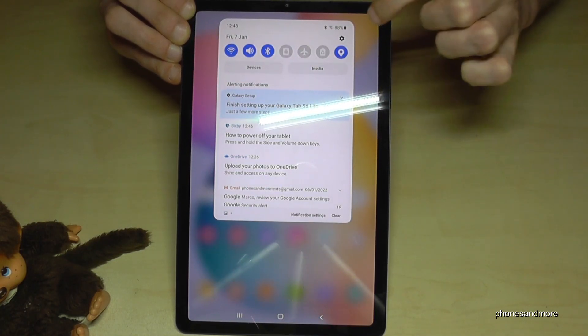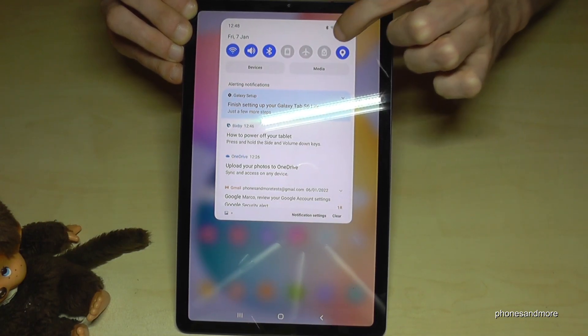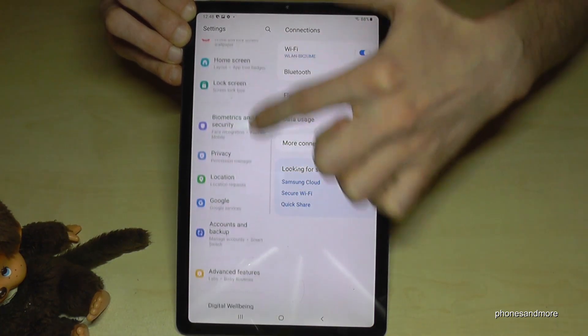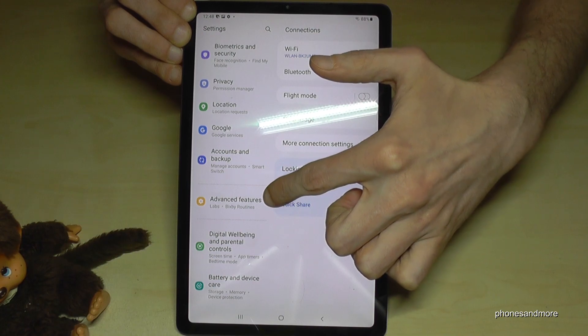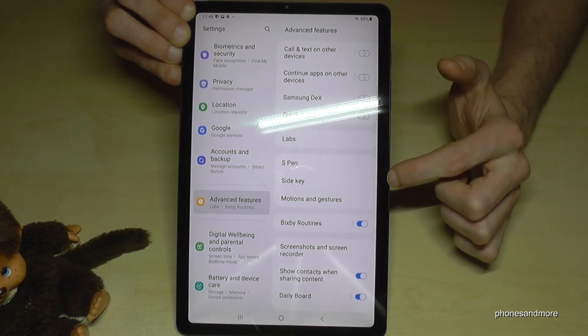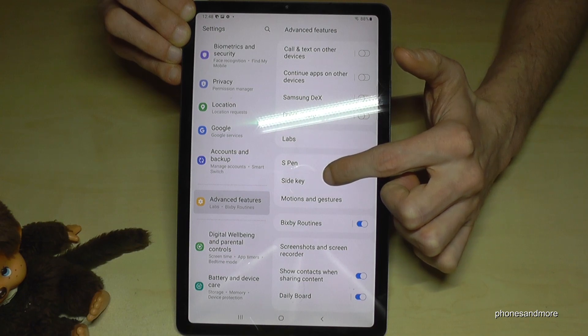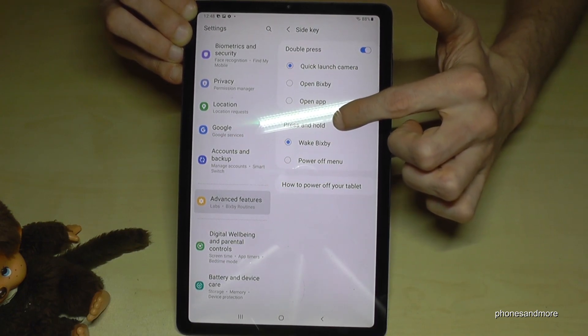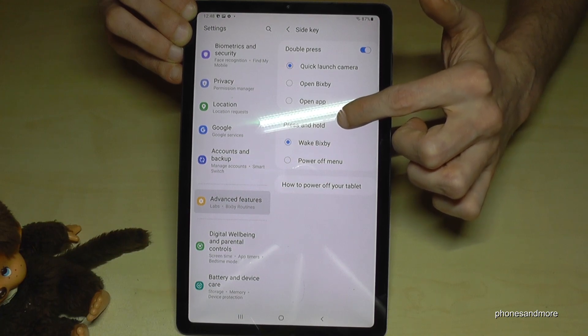Scroll down here and go to the Settings icon. Then go to Advanced Features.